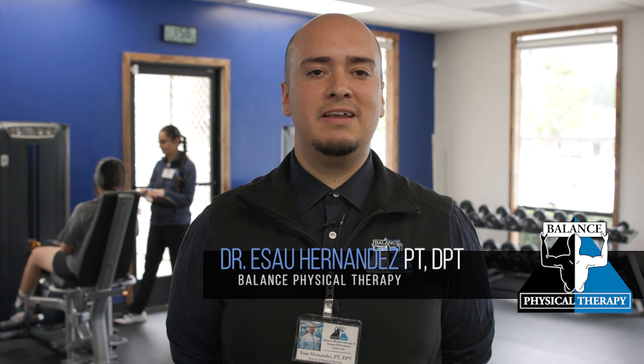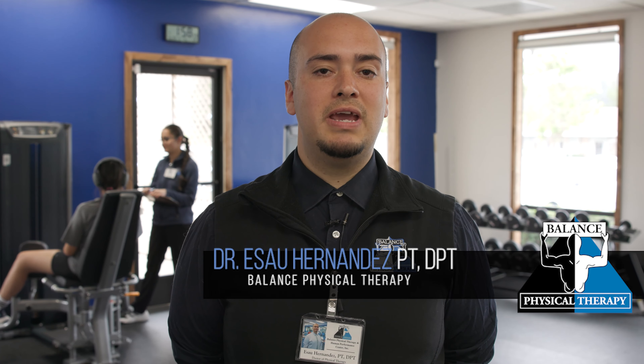Hello, my name is Estao Hernandez. I'm going to show you the contract relax technique. This is going to help you get a deeper stretch.